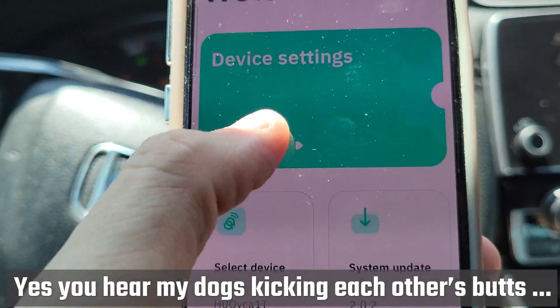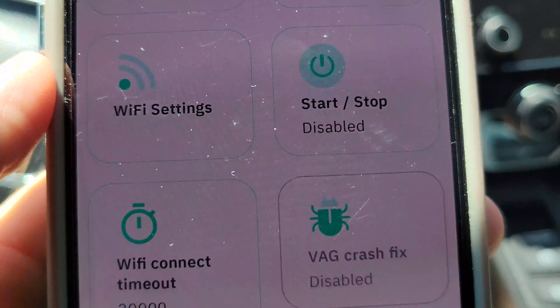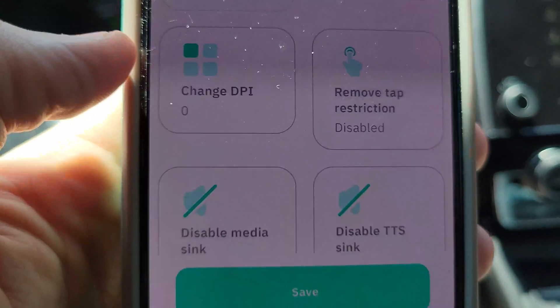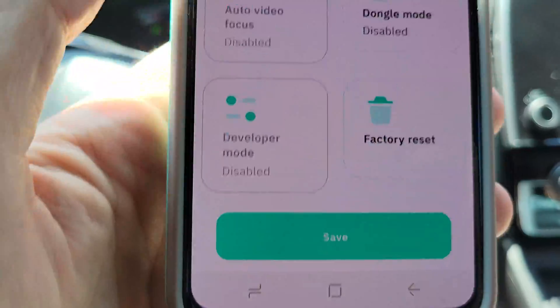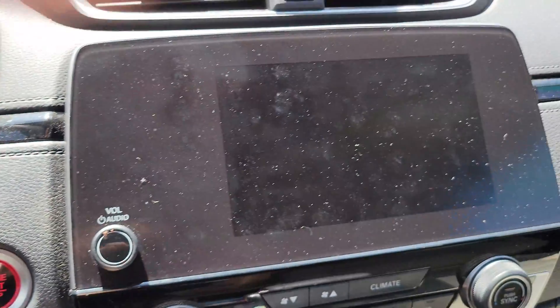Let's see what else we can do in this app. There's actually a lot of device settings in here — I'm not going to mess with any of these, but you might want to look at what options are available: usage, DPI, dongle mode. There's some interesting stuff in here. We'll have to take a closer look at what these other device settings do. Now for the power-on test — from the time you power on the car, when do you have Android Auto?